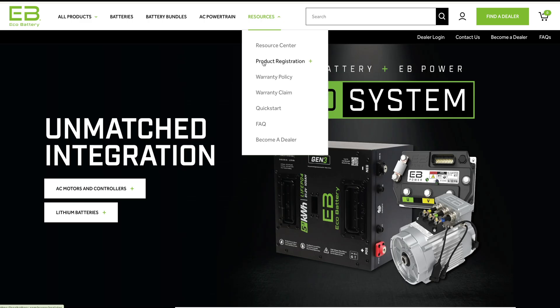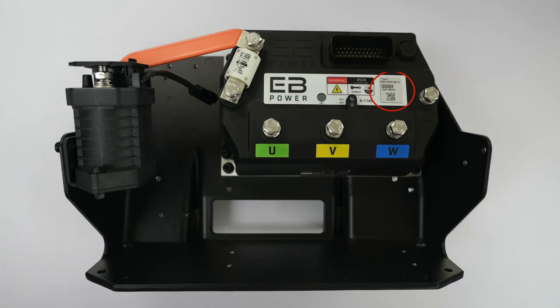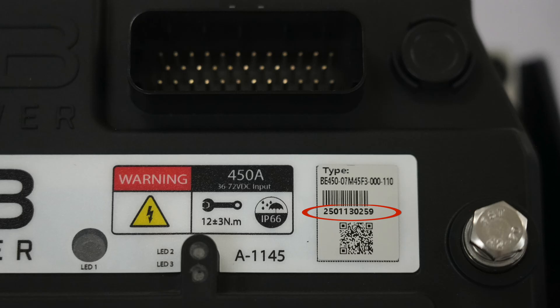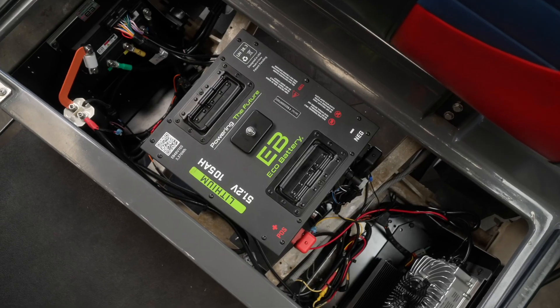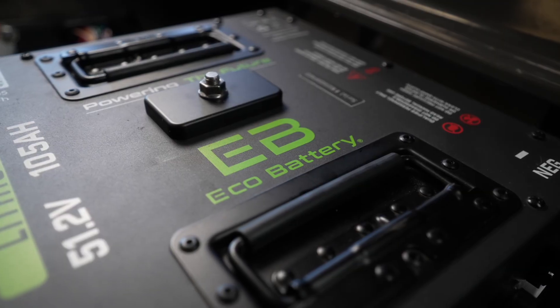Please register your AC controller and motor at ecobattery.com to activate your full warranty. The serial numbers on the components are easier to read when not installed. This video covers the Club Car DS installation of the EB Power AC controller and motor.